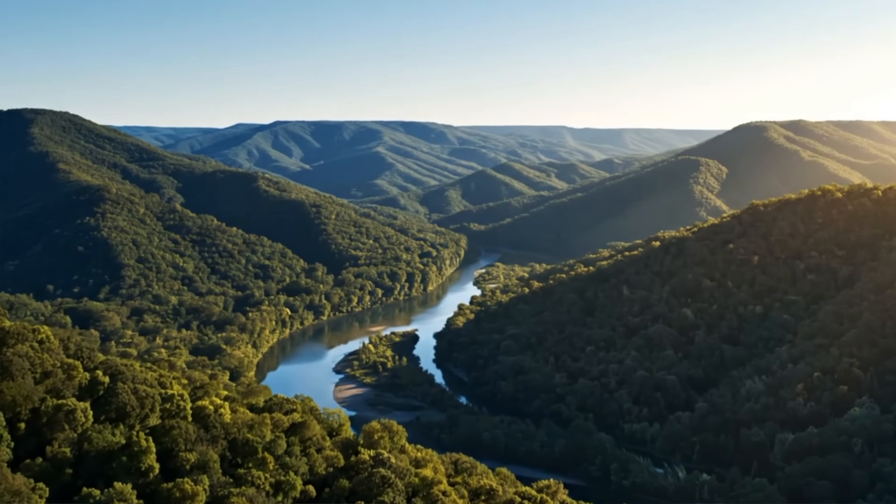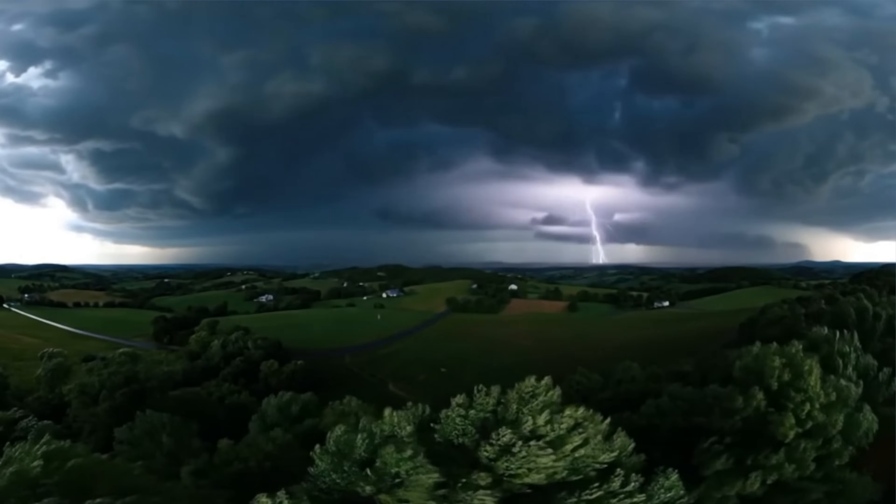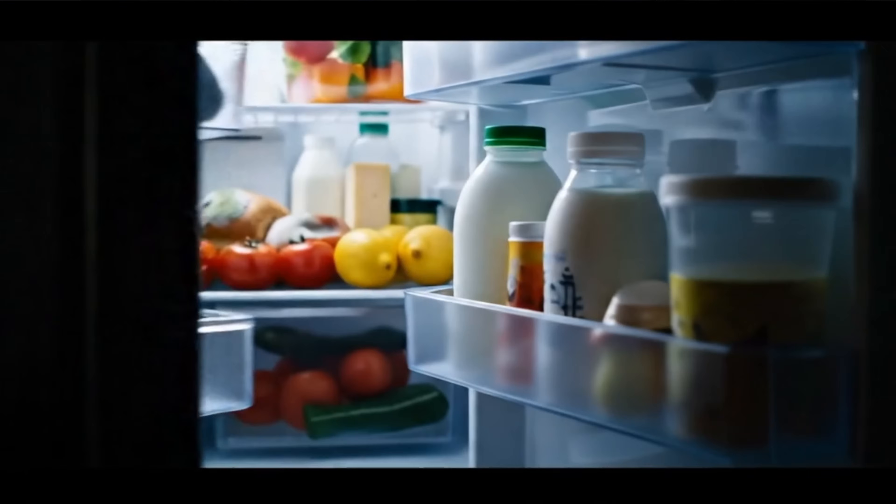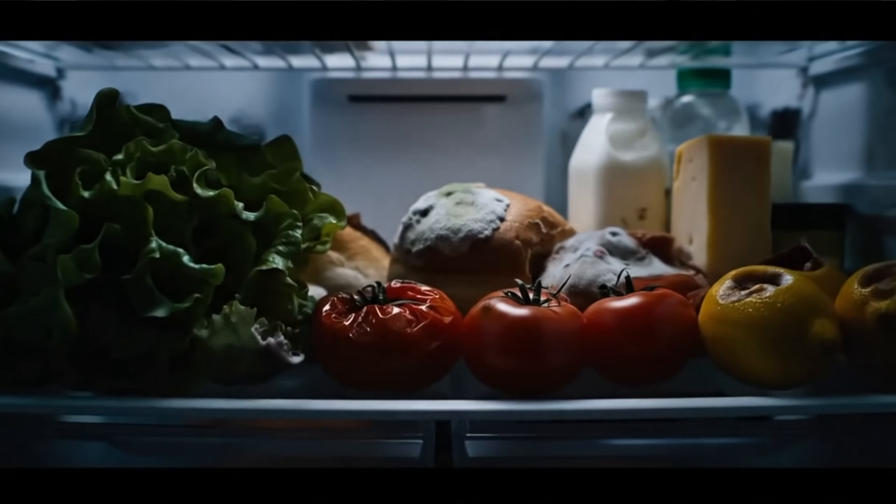We have a pretty exciting project today. We are out in the hills of West Virginia where this mobile home, anytime there is a major storm, the power goes out — it can be out for 10 days, even two weeks — and all their food spoils in the refrigerator. They don't have any HVAC or anything like that.